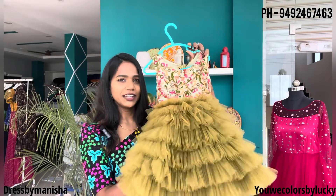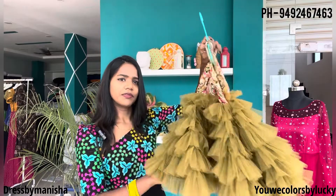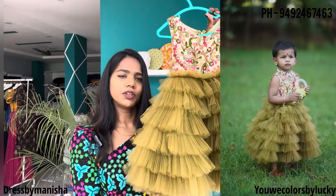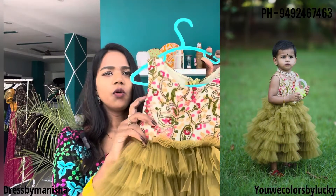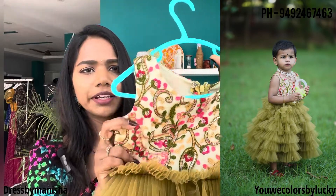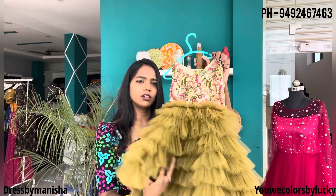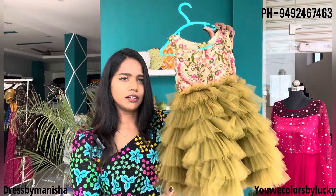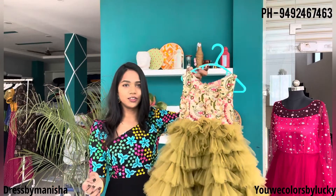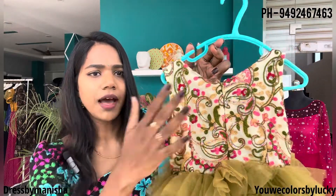This is the next outfit. The trending color is olive green, and there are layers of chain. The yoke is an embroidered fabric — the fabric is available. The color is very rare and is included in the pictures. This is the back with a back zip.